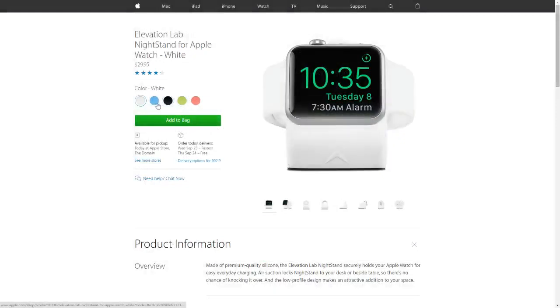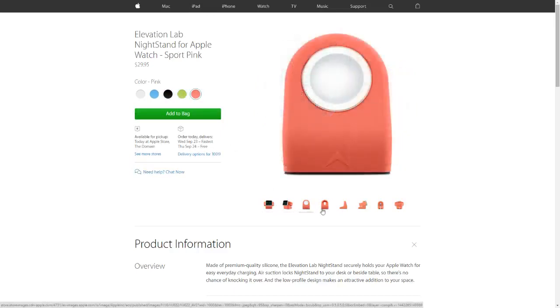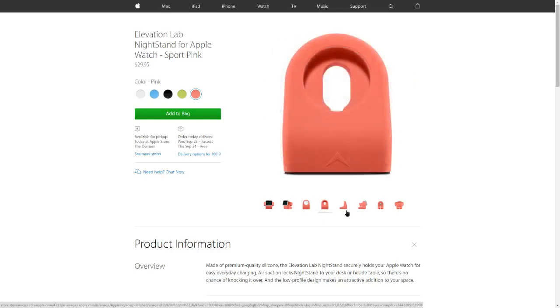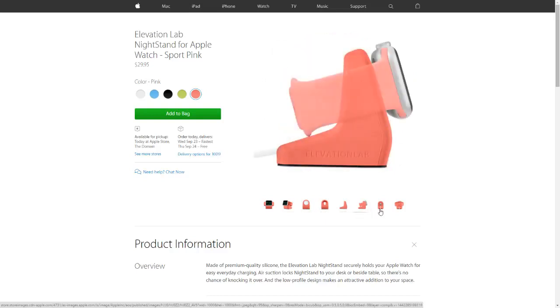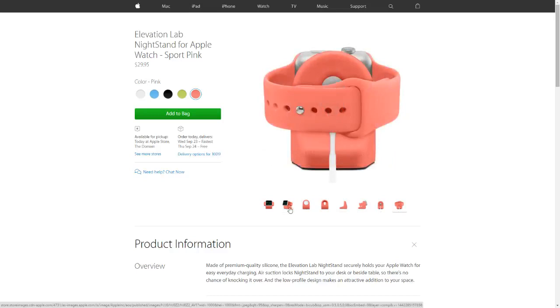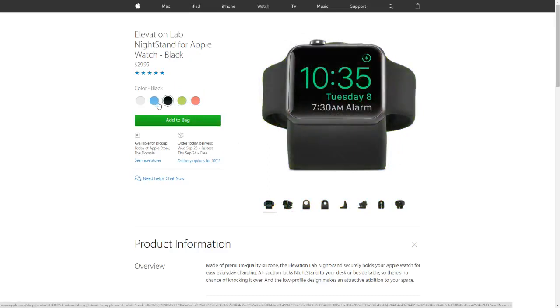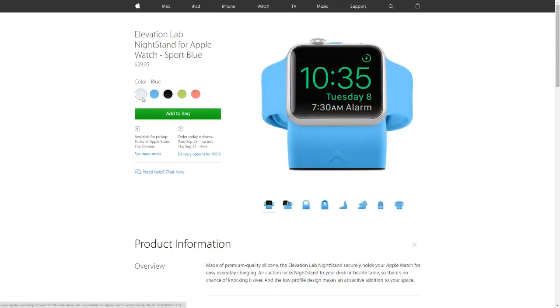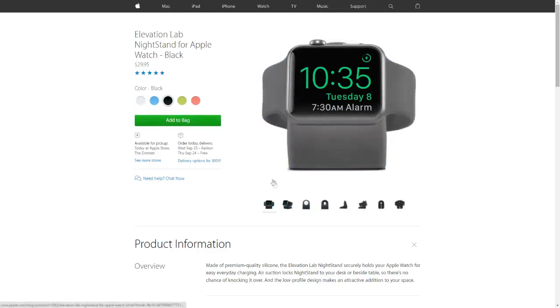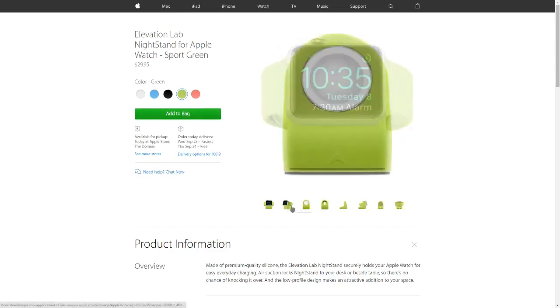This last one isn't necessarily iPhone related, but I wanted to talk about it and I'll probably be picking it up as well. This is the Elevation Lab NightStand for Apple Watch, and it comes in a few different colors. The reason I like this product is that whenever WatchOS 2 comes out, it will function perfectly in nightstand mode — it lays on its side and functions as an alarm clock. WatchOS 2 was delayed because of a bug inside the operating system, but this is pretty cool if you have an Apple Watch.